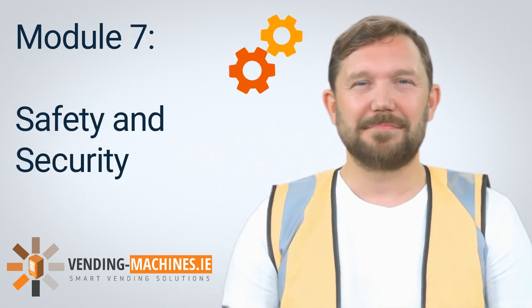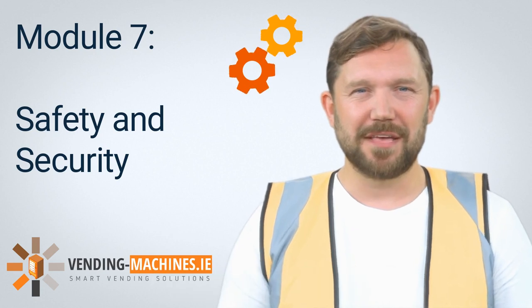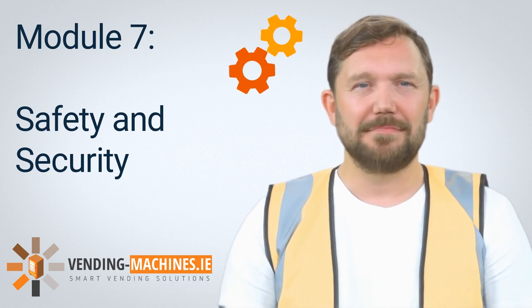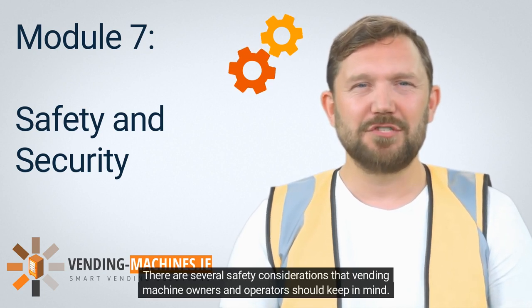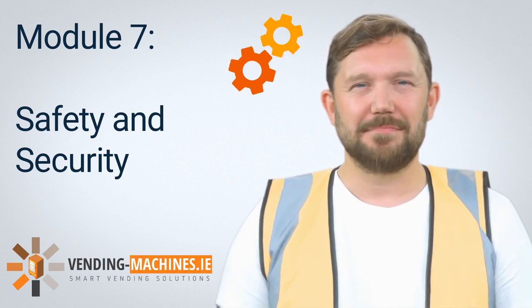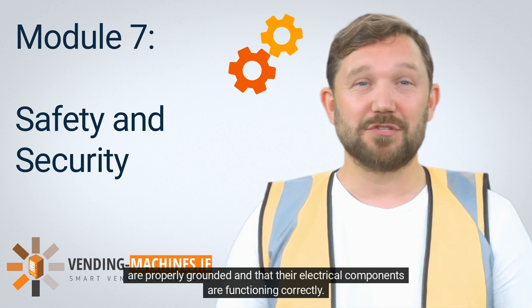Module 7: Safety and Security. Ensuring the safety and security of vending machines is a critical part of their maintenance. In this module, we will discuss the best practices for keeping vending machines safe and secure. 7.1 Safety Considerations. There are several safety considerations that vending machine owners and operators should keep in mind. Here are some of the most important ones.